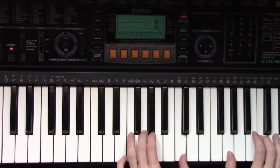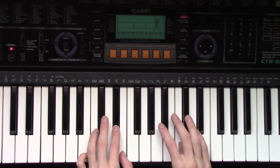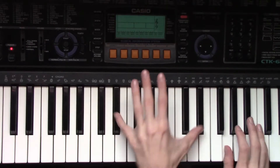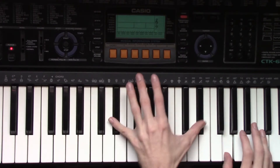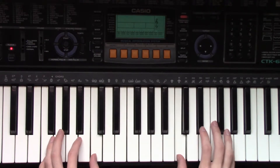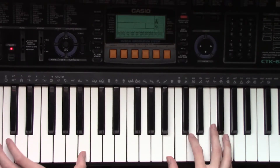So I'll do the piano at the very beginning and then I'll add to it for later on. Let's get started.